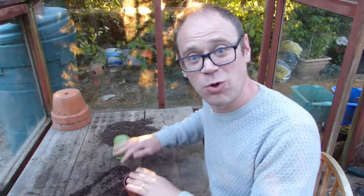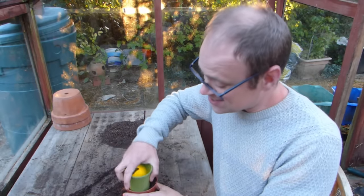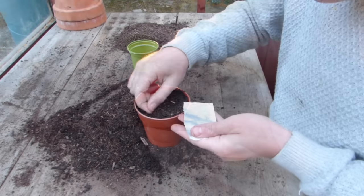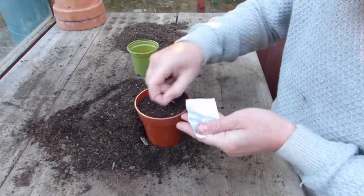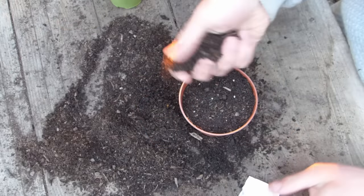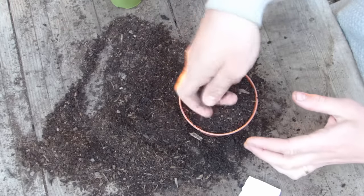Fill pots with seed or all-purpose potting mix, then tamp down to leave a smooth surface. Space seeds individually over the surface about an inch or two centimeters apart, and then cover with a little more potting mix.